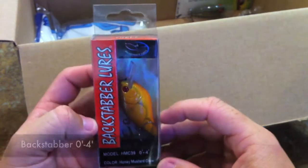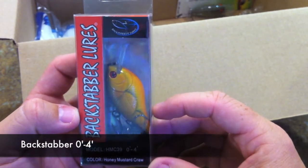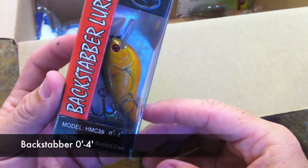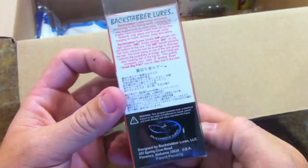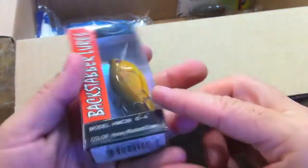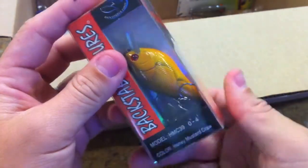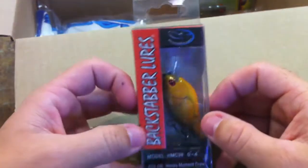Stay tuned for all the reviews. This one is the Backstabber — this will be my first lure from Backstabber crankbait. You can see that one of the treble hooks normally on the belly of the bait is positioned on the back. This one is in the honey mustard craw color.